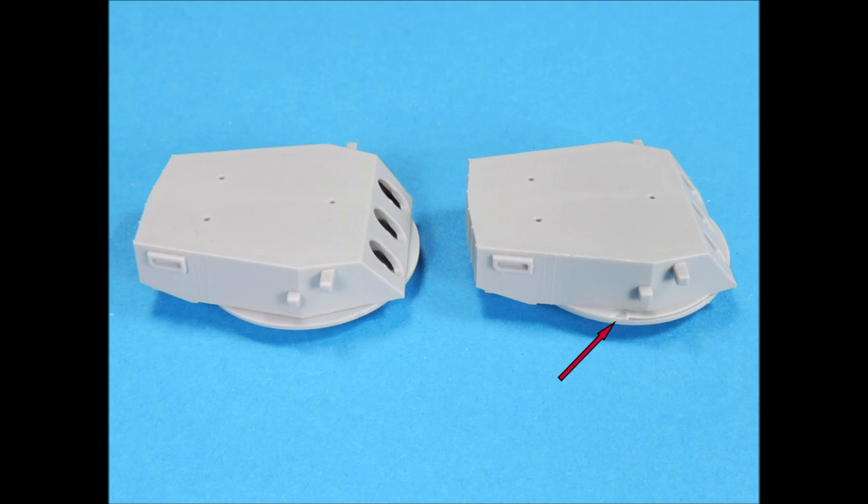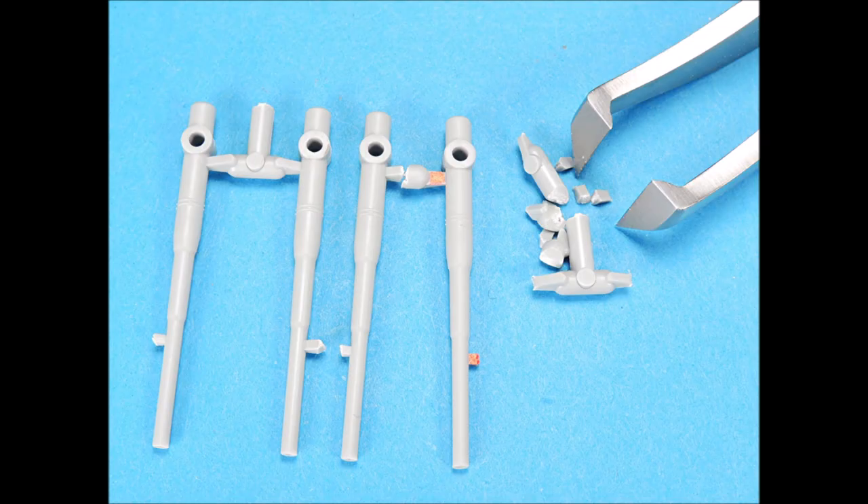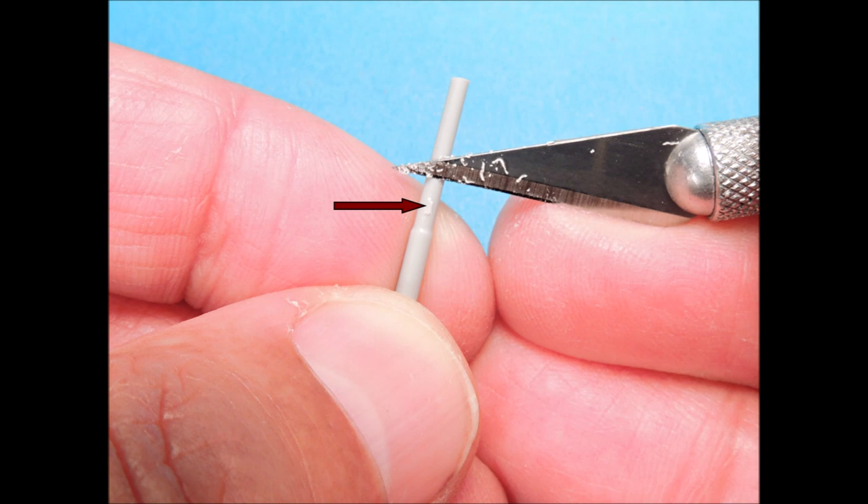The .010-inch gun turrets had damaged bases that needed to be cut off. I used the tip of a No. 11 X-Acto blade to carefully scribe the edges of the plastic — several passes cut deep enough so it could be snapped off, and the edges were then sanded smooth. The tree stubs attached to the upper lengths of the 12-inch barrels should be removed first, leaving some excess, then snip off the remaining stubs, carefully scrape off any remaining stubs, and then scrape off the seam lines around each barrel.